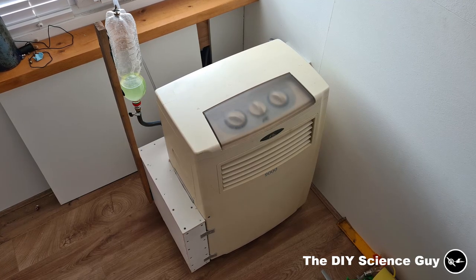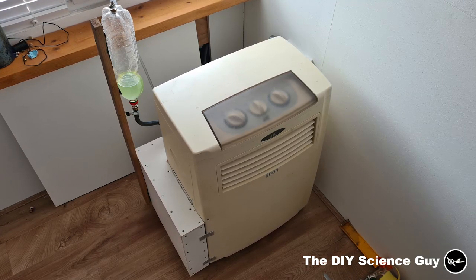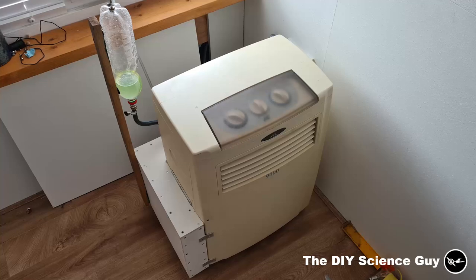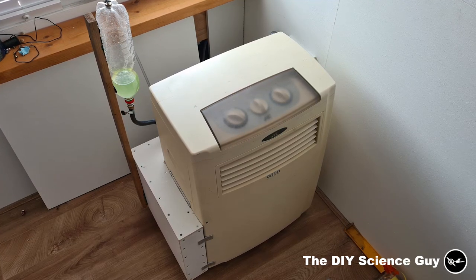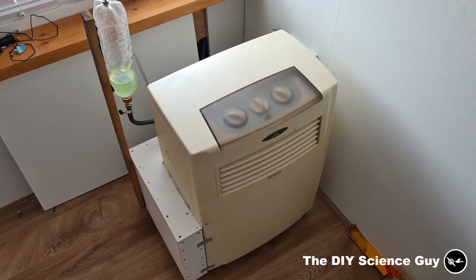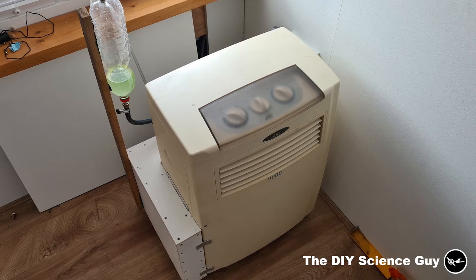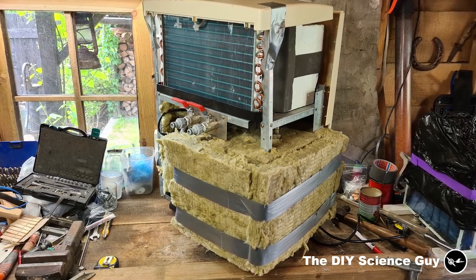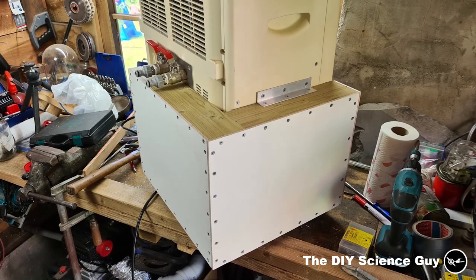Now we switch to the water-cooled air conditioning unit. It's a standard mobile AC unit that normally had an air hose to the outside to remove heat. I made it water-cooled so I can use the residual heat to warm up my hot tub. If you'd like to see how I made this AC unit water-cooled, there's a link in the description. As you can see, I've insulated and covered it up so it looks nicer and doesn't leak too much heat back into the room.